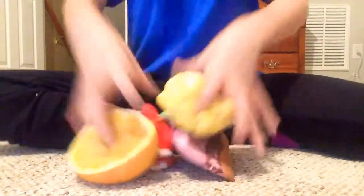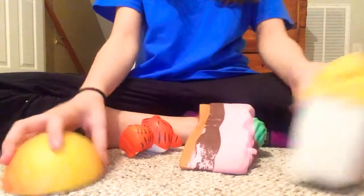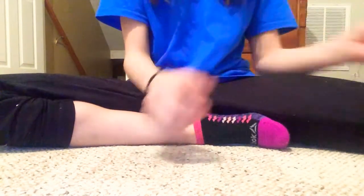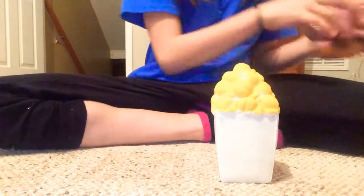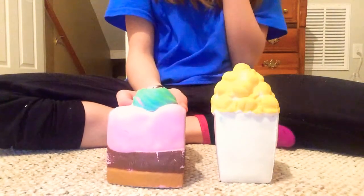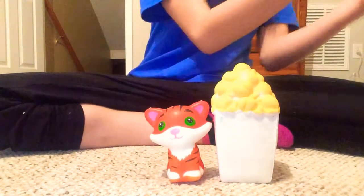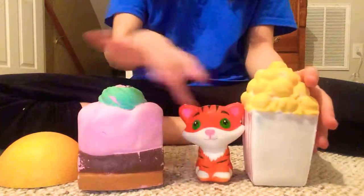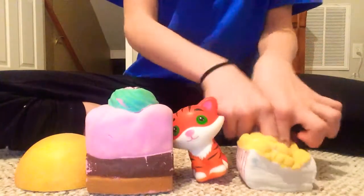And now a big giant squishy ball. I wish you guys could feel all my squishies right now. Now I'm gonna line them up from favorite to not favorite. This is my first favorite — actually, this is probably my second. I'm gonna go with this one and this one, but I do actually love all of them equally.